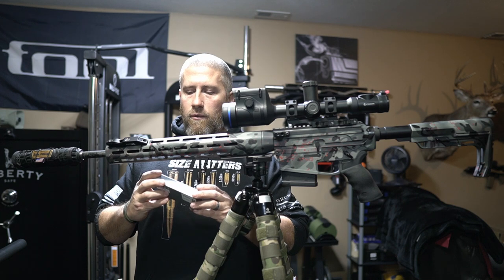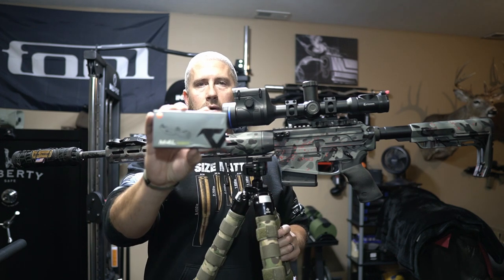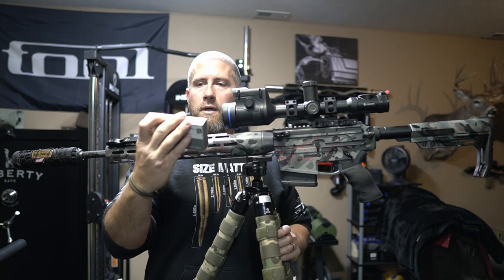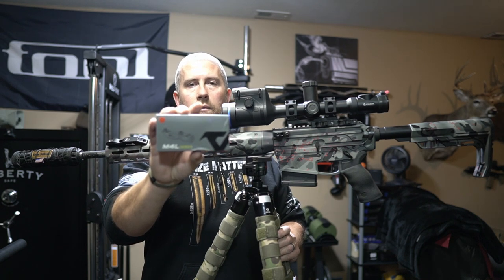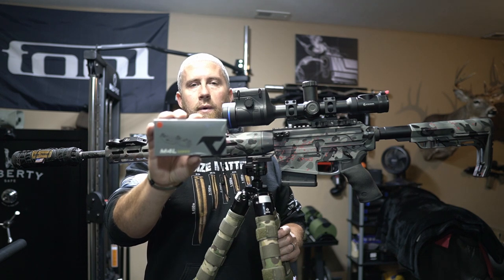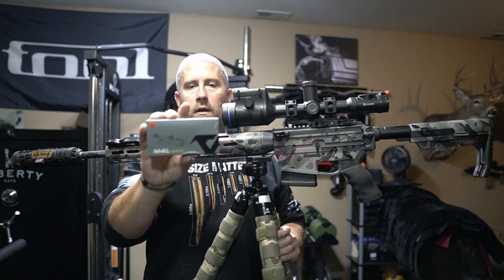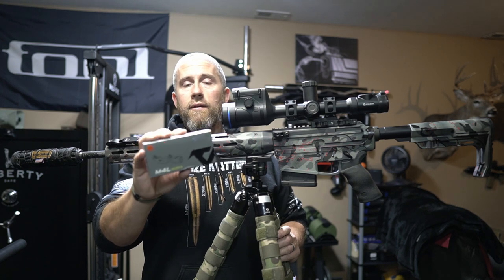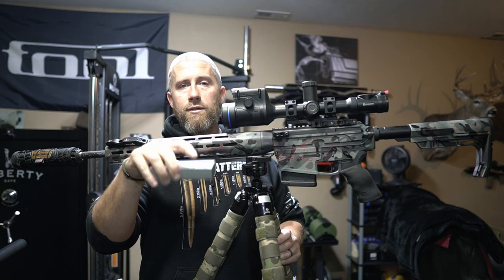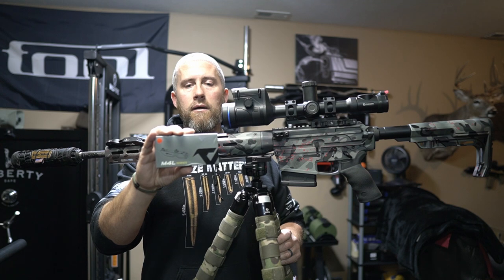This is called a Votatu. I'll show you a close-up picture of this, but it's the Votatu M4L series laser. Mine is an R, which just simply means that the laser is red. These come in green as well. I bought this myself and it was just simply on Amazon, so I'm going to make sure and link this down below. You guys can take a look at it there.